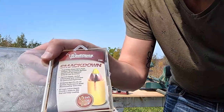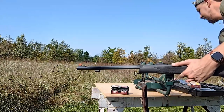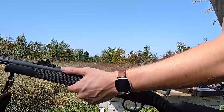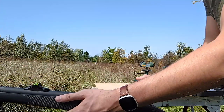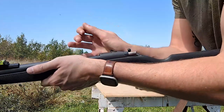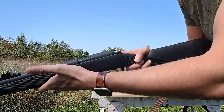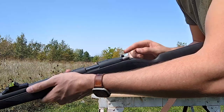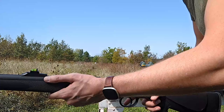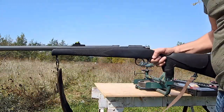This is what the Traditions Smackdown 50 cal round looks like. Up next, we are just going to go ahead and take the bolt, lock that in place, and then this is ready to fire. Almost — once the safety is off, then it is completely ready to fire. But as is, this is ready to shoot. You just have to line it up in the sights, which we'll do now.